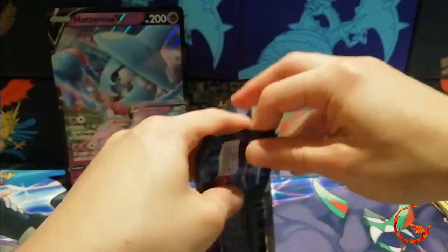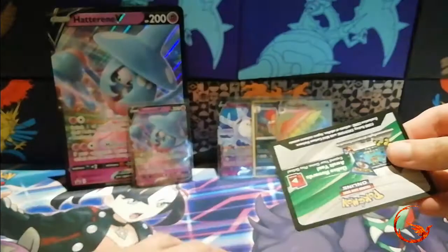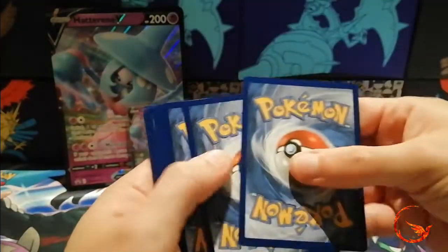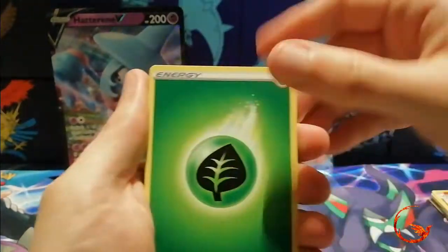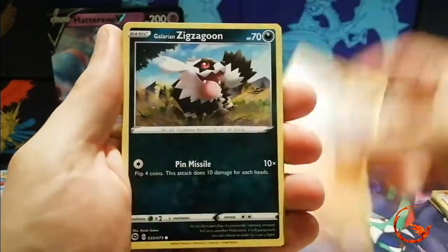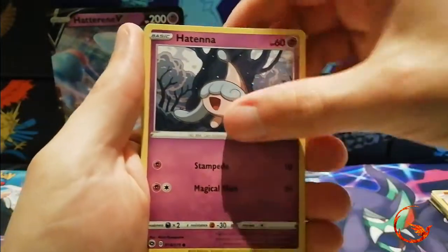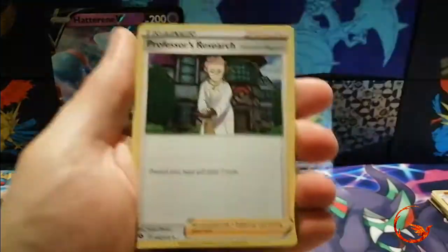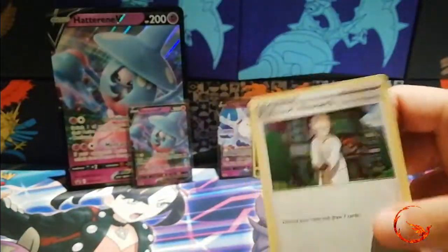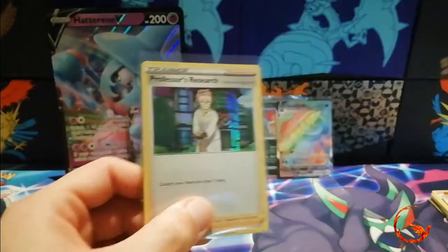So we're on to our last pack — can we finish this video off with a bang and get another ultra rare card? In our last pack we have a Hyper Potion, Rotom Bike, Machoke, Zigzagoon, Hatenna, Scraggy, Swablu, Hatenna, a reverse holo Ekans, and the last rare is a holo Professor's Research. We did end on a holo, but it's a good one because it's a playable staple in most decks.